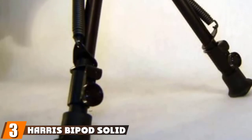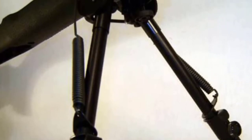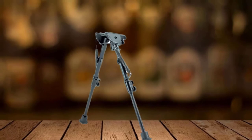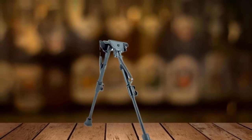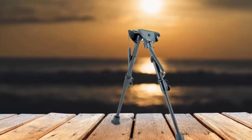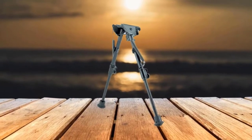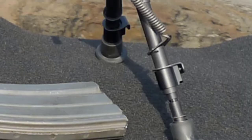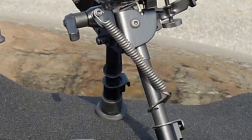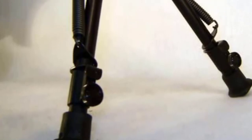Number 3 is held by the Harris Bipod Solid Base 1A-25C. If you are a larger-than-average-sized shooter in both height and weight, this could be a great choice for you. Specifically, it has been designed to be the tallest version in its range, with 13.5 to 27 inches in variable height. It's also very sturdy, and it has been claimed to handle the recoil from rounds such as .308 WIN with no issues. It connects using swivel studs, so if you don't have one in place, you may need to purchase a separate adapter. There are quality rubber tip bases on each leg to keep it firmly in position.